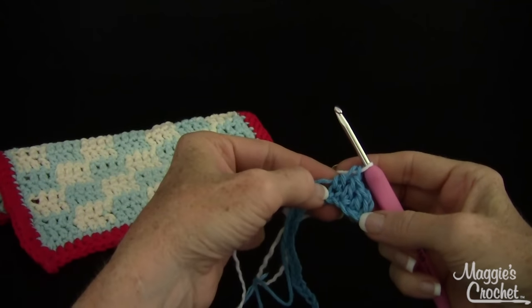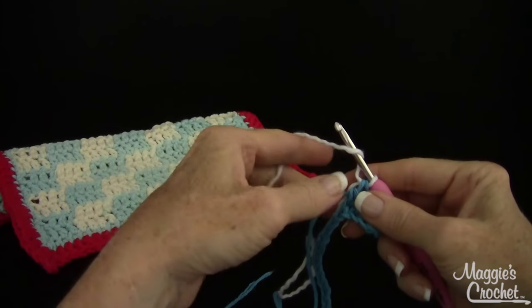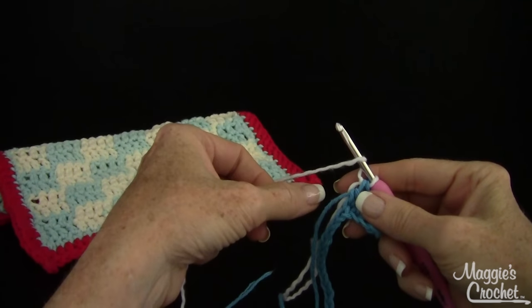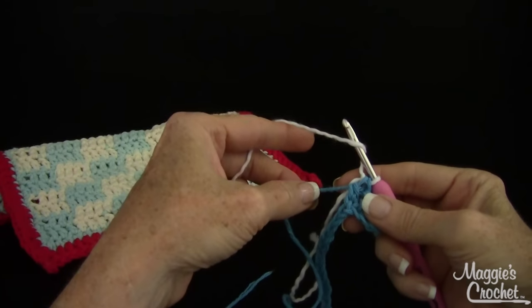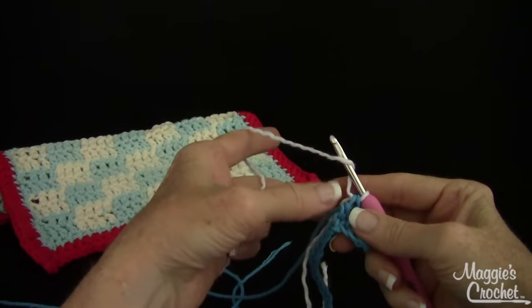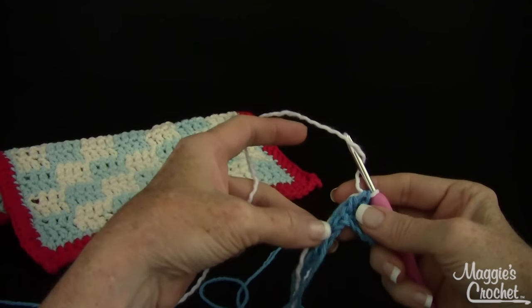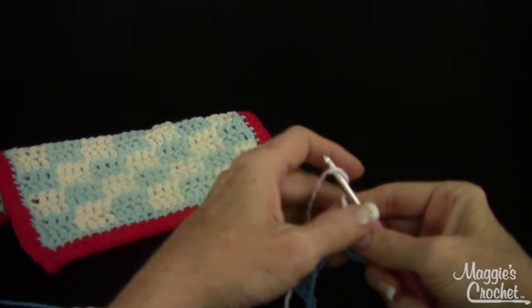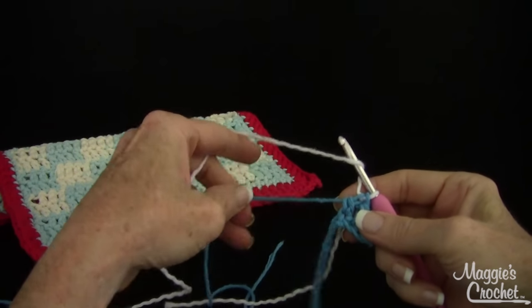Now I've got four double crochets in blue. I'm going to yarn over and do the next four double crochets with the new color. This either gets dropped to the wrong side — which I tend to do — or you work over this color. I'm going to show you how to do both, but right now I will work over the color.